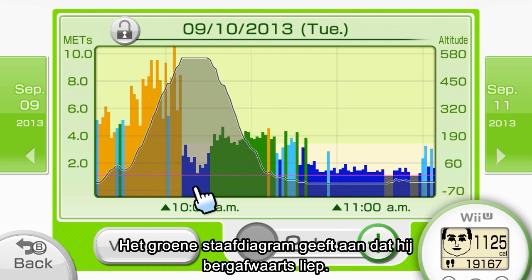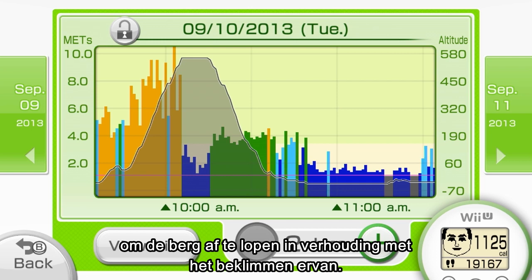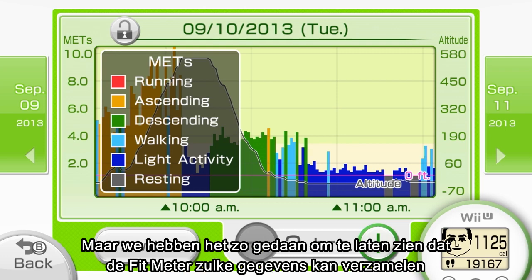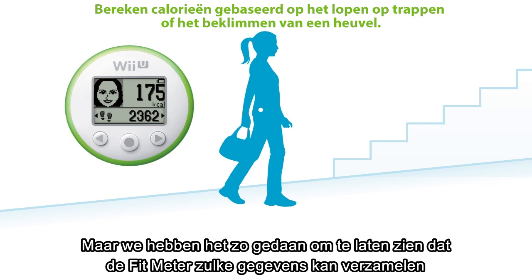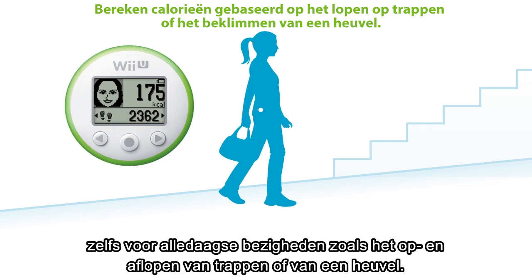He likely started back down the mountain after hanging up the phone. The green bar graph here shows him climbing down. It's pretty clear how much exercise intensity differs when going downhill as opposed to going up. Obviously, you don't have to climb a mountain to use the Fit Meter — the Fit Meter can capture data and calculate the number of calories burned for any kind of activity, even everyday ones like climbing up and down stairs or walking up a hill on the way to work.